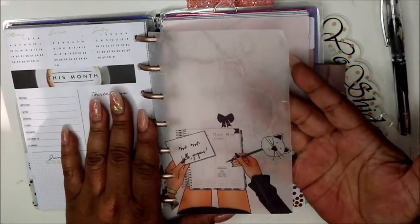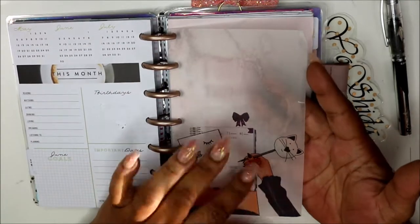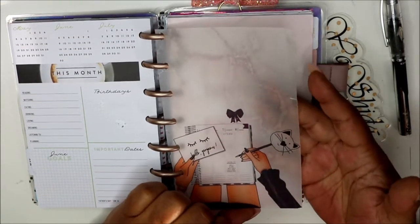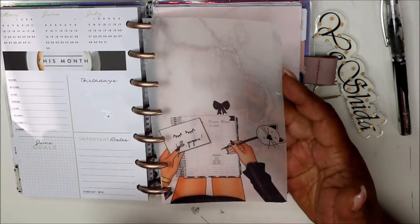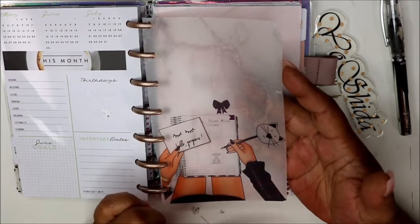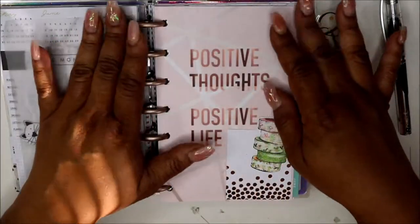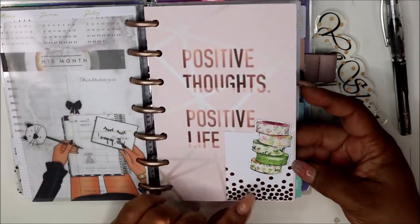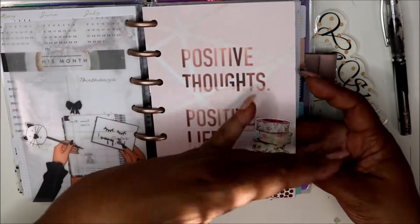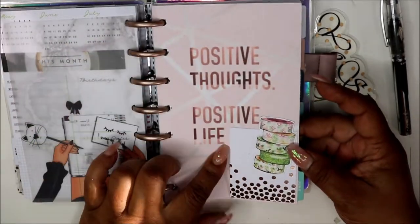This came from Bunny Plans. If you want something like this, check out my girl Shay G here on YouTube — Planner Girl Shay on Instagram — she has a 15% off code for you. Then I made this dashboard and stuck these things on here, clipped a little card, and added another die cut that I already had: 'Positive thoughts, positive life.'